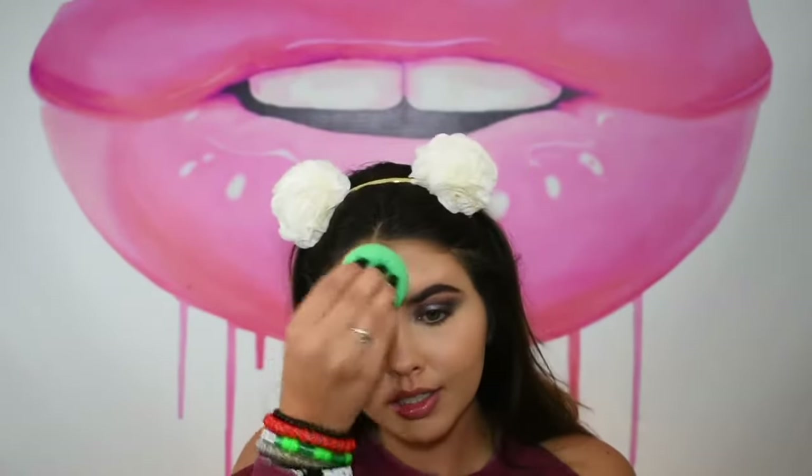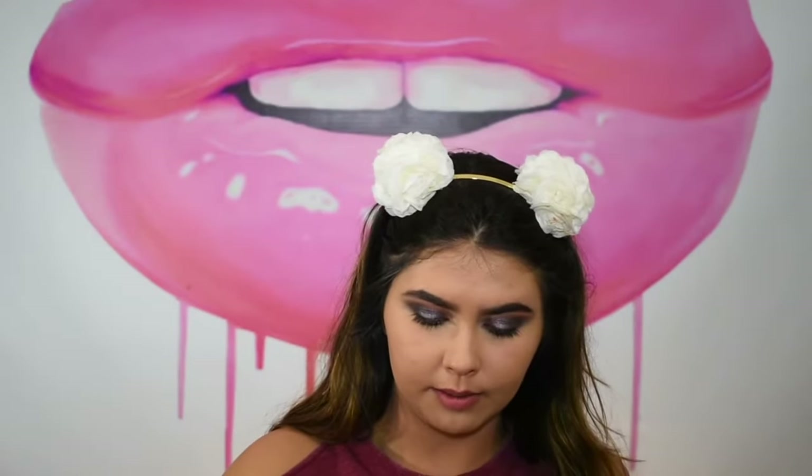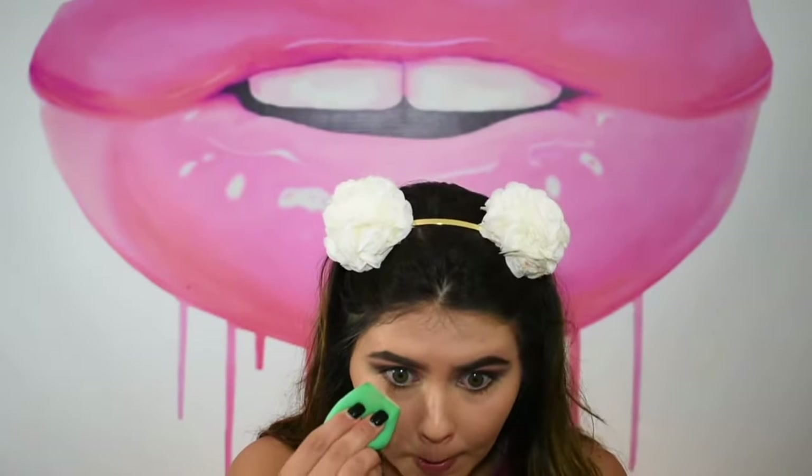We're setting our under eyes with the Maybelline Loose Finishing Powder in shade Light Medium 20. I love this powder because it has a bit of color to it and brightens really well. I'm pressing it into my skin rather than letting it sit on top. I'm not going to set my whole face — just moving on to finish the eyes.